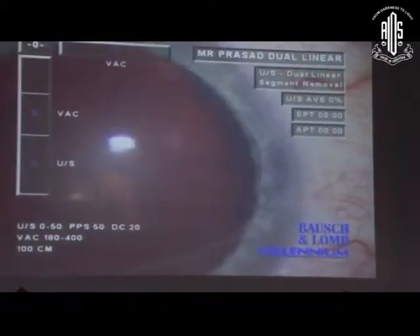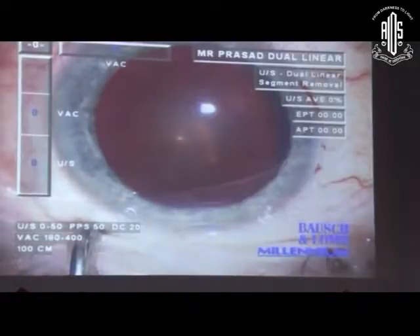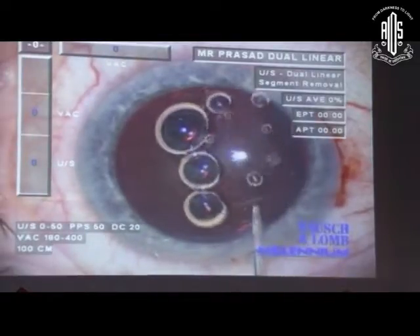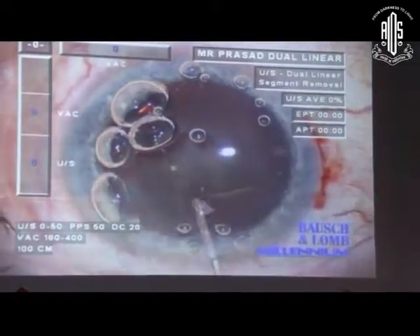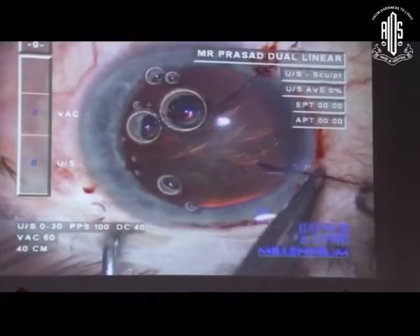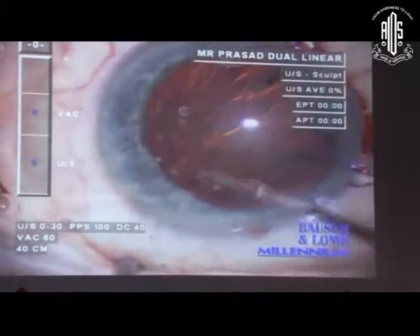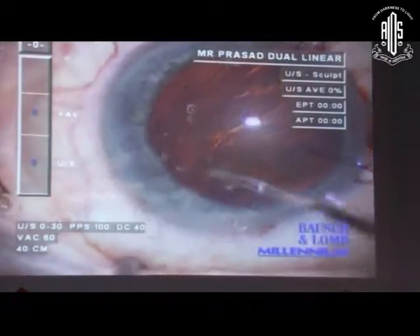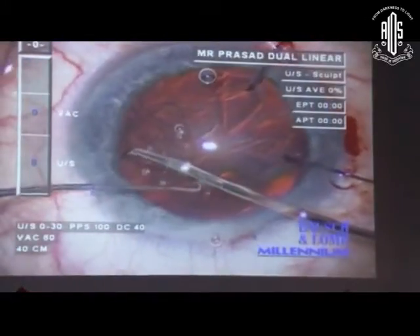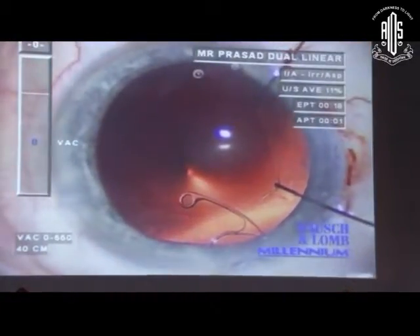Another case: simple, soft lens, where I'm even going to do a limbal relaxing incision to address astigmatism. I think it's a cakewalk — nothing to it. Well, it's not. The moment I put in viscoelastic — that's Helon-GV — he doesn't have zonule on the temporal side. So we do the same thing again: iris hooks to support the capsule, then a normal capsule tension ring, because I'm undecided whether I want to suture or not. I always feed them in manually, because the last thing you want is the trailing segment slipping into the anterior chamber. I have one instrument holding the trailing end and another tapping it into the bag.